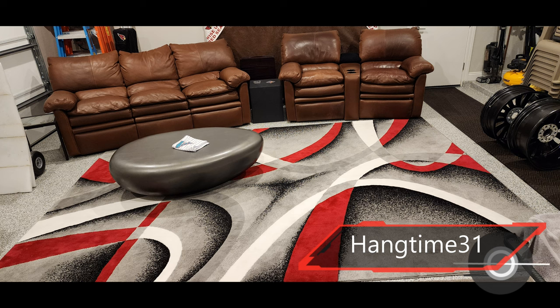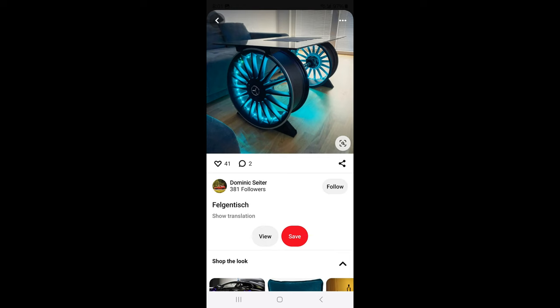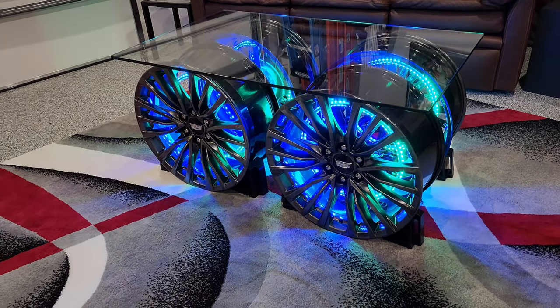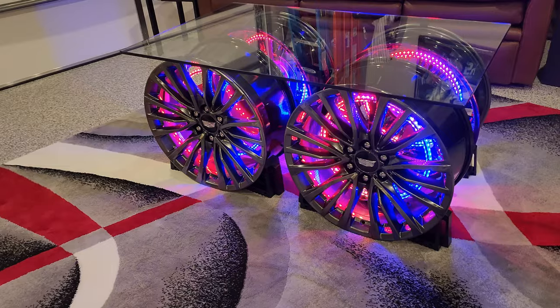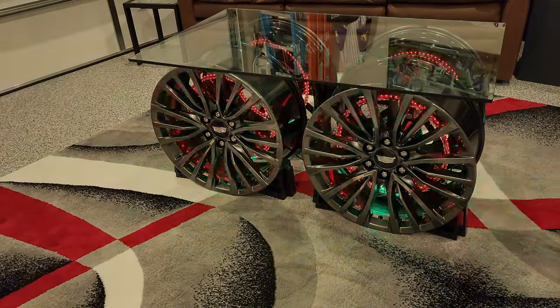Or maybe you have a garage man cave with an odd-looking bean table your TA got for you that you've never really liked, and an opportunity presents itself to do something a little more man cave-y. The TA is my task assigner — she gives me things to do. She showed me an earlier picture of a car wheel coffee table to give me ideas, and I said, I think we can do a little better than that.